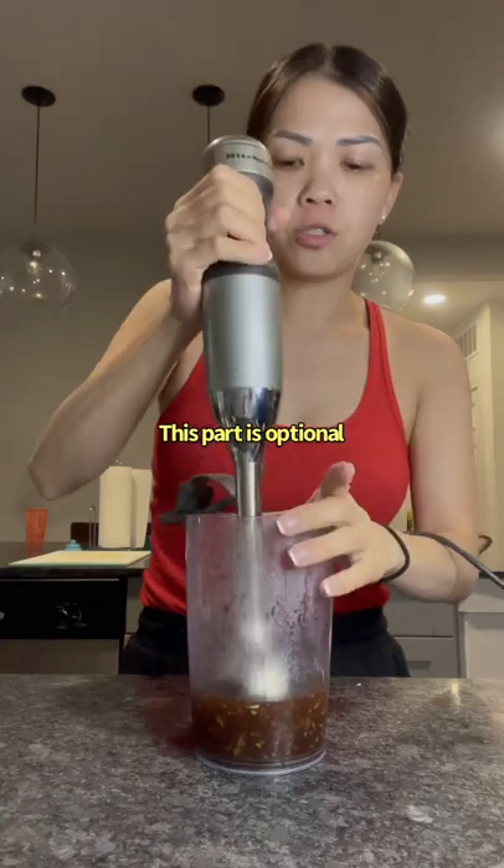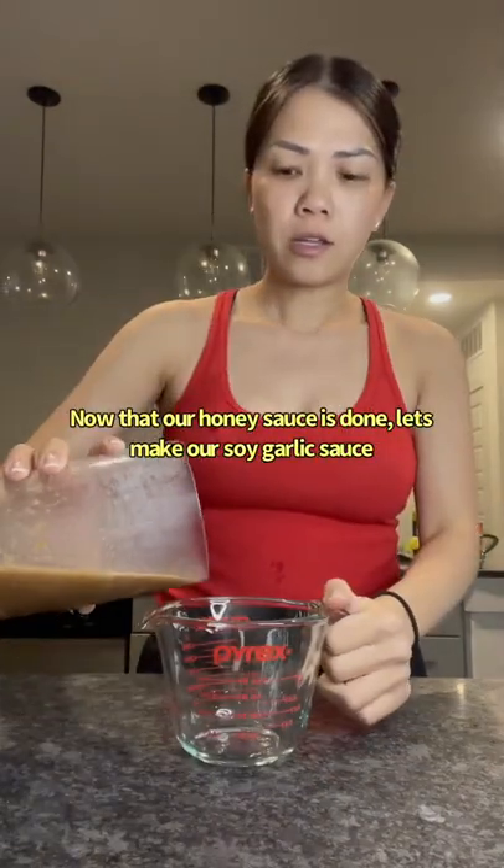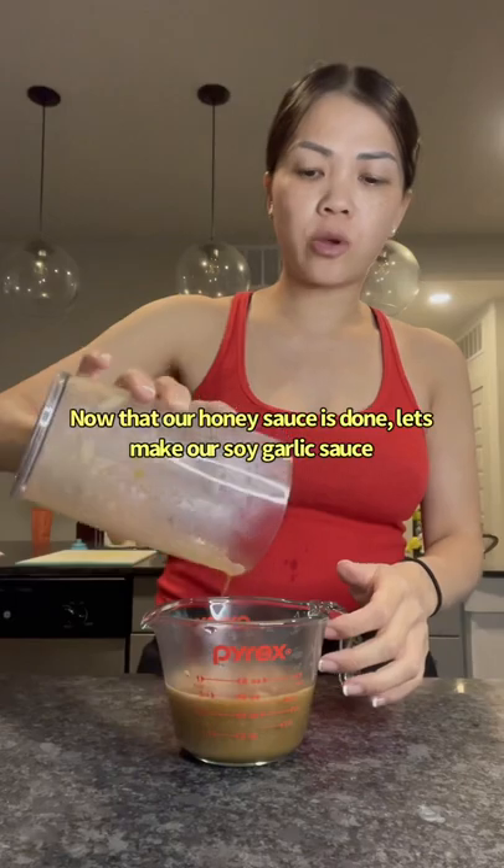This part is optional. If you don't have an immersion blender, you can use a blender. Now that our honey sauce is done, let's make our soy garlic sauce.